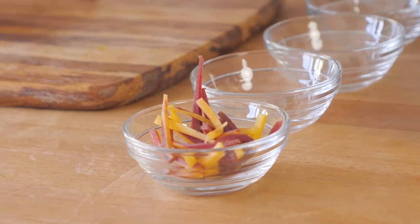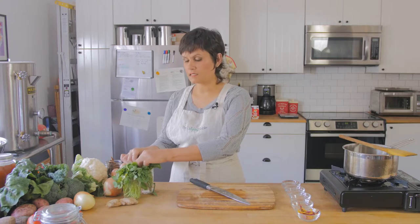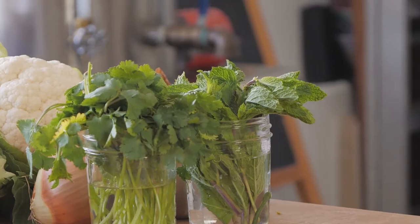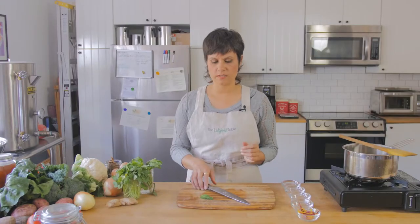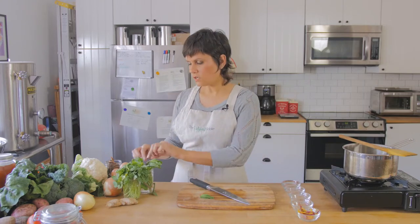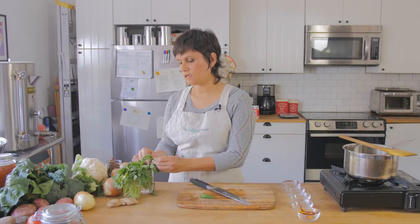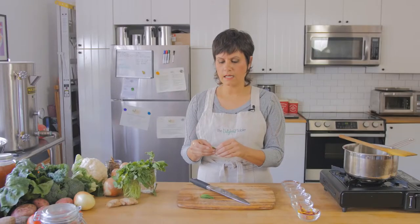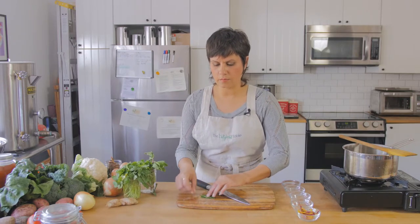The next technique we're going to do is called chiffonade. I love this with herbs because A, it makes a beautiful presentation, and B, it's just a nice way to cut some herbs without mincing them up if you want them to be a little different. Chiffonade is great for basil, mint, sorrel, and other leafy greens that you want to turn into long, pretty, thin ribbons. You start off by taking the leaves off of your herb, and I like to stack them flat on my cutting board.